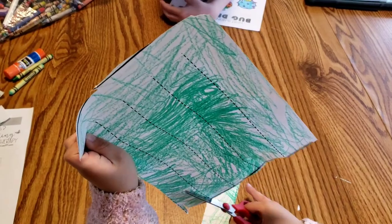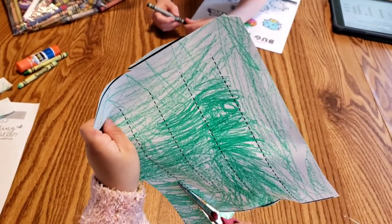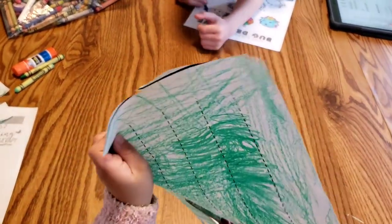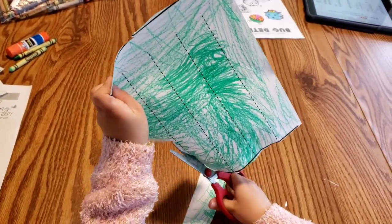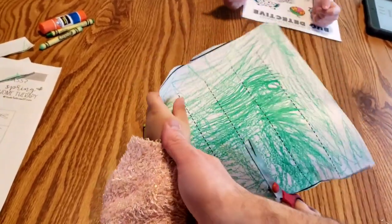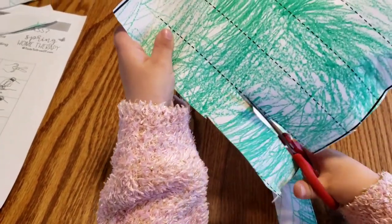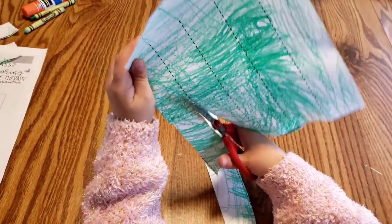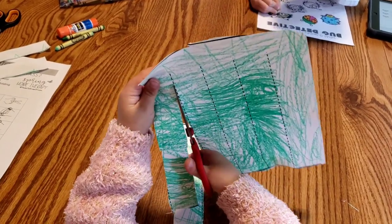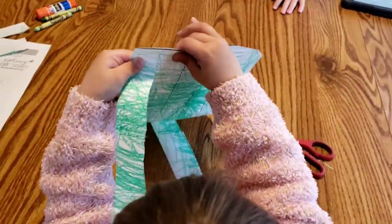While I was distracted looking at what he was doing, Kaylee has cut all the way through the line — pretty common when you take your eyes off a preschooler. Remember, we need to stop at that end. It might be easier if you hold the paper down a little bit so you can see it better and it's not folding over on you. Make sure you go all the way and stop at the end — good job, the dotted line stopped so you stop.